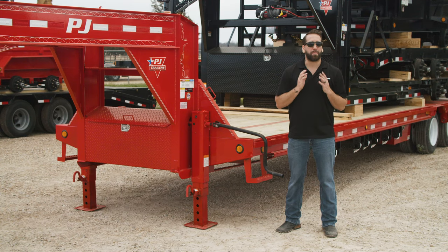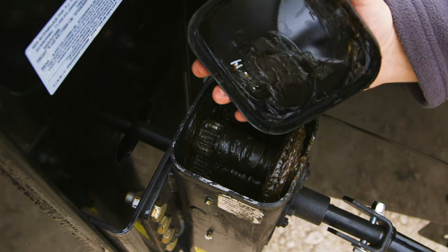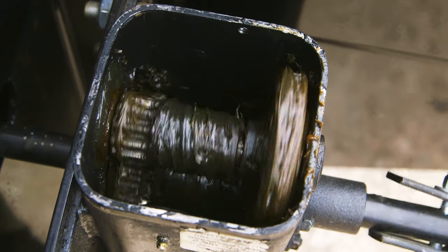Each of our jack options comes with a patented internal gearbox that protects the two-speed mechanism from the elements. These gearboxes are weather sealed and filled with a premium all-weather lubricant.